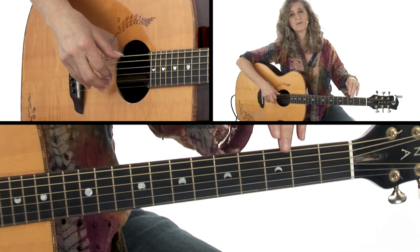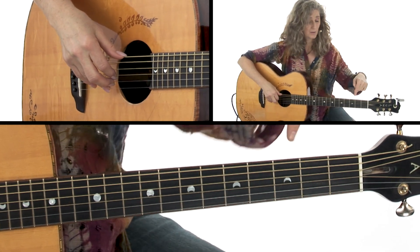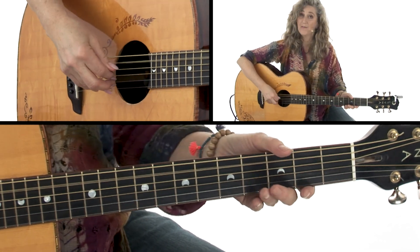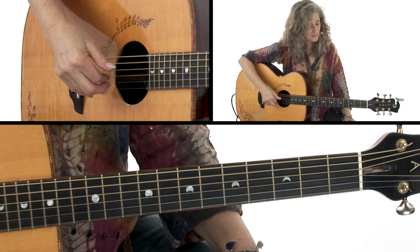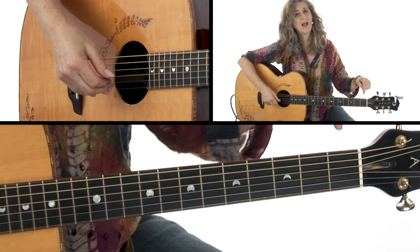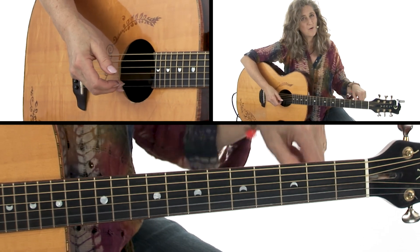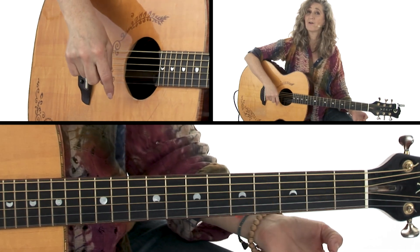I want to show you exactly what notes I have for open D tuning. I've brought the low E string down a whole step to D. The A string stays the same, the D string stays the same, the G string went down a half step to F sharp, the B string went down a whole step to A, and the high E went down a whole step to D.